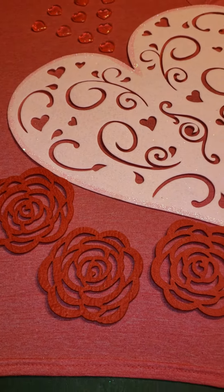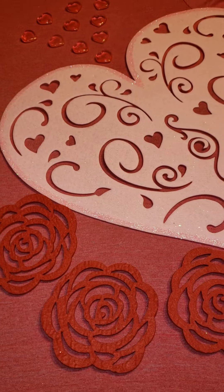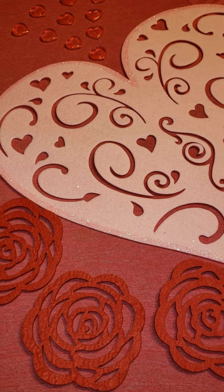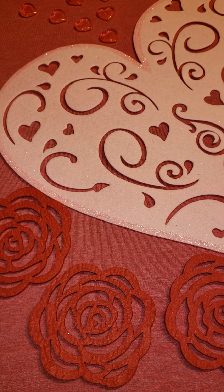Good evening. I just thought I would share with you what I'm doing. I seen this on — I think it's called the Shabby Tree. I hope I got that right. The lady is really fun.